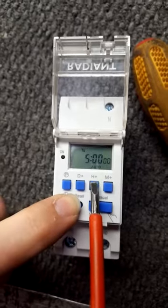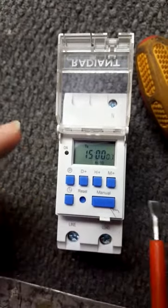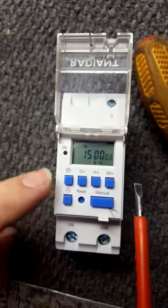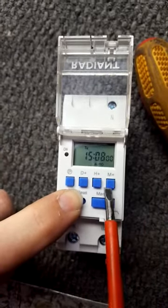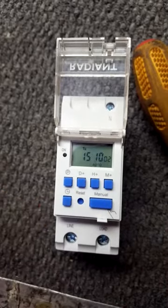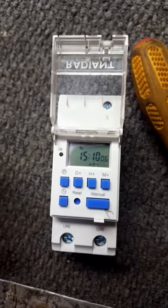Still holding the clock button, change the hours — it's now three o'clock. Then, to change the minutes, hold the timer and change the minutes up to 10 past, then let go of the button. The time is now set. That's how you set the time on the timer.